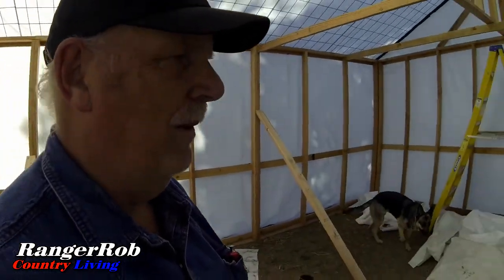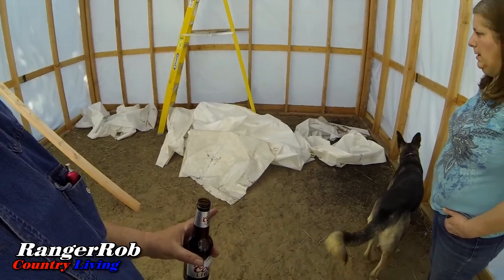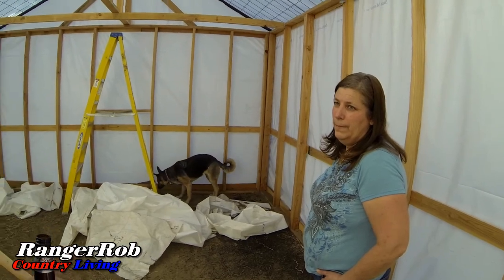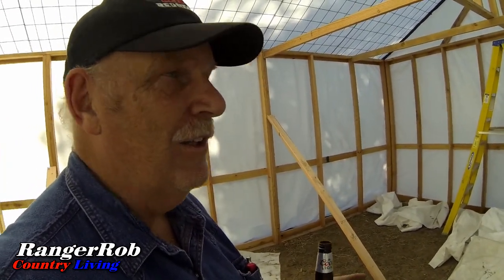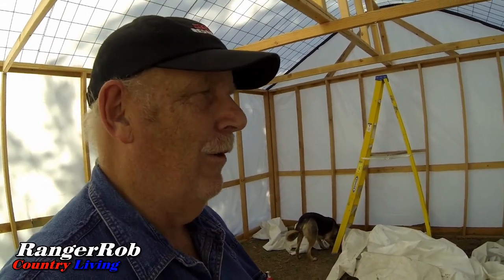Of course, you finish one project and that just means another one begins. We've got to level out the ground a little better, and we're going to put weed cloth on the floor, then I've got to build shelves, add buckets, and then plumbing and electricity — never ending! But it'll have giant tomatoes, so it's all good.